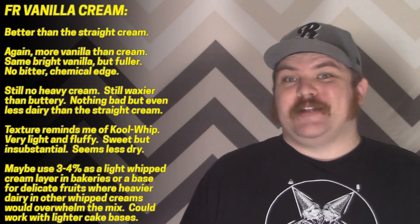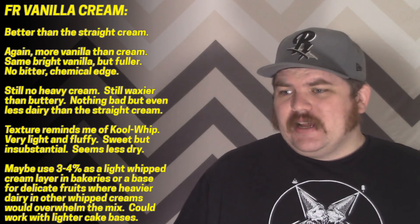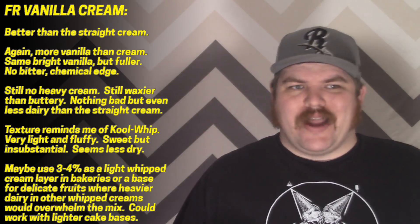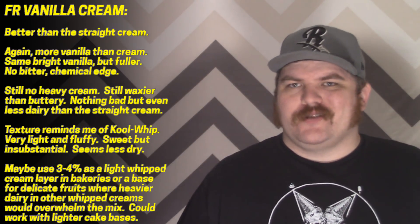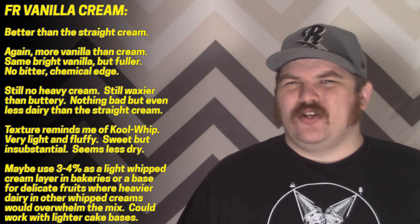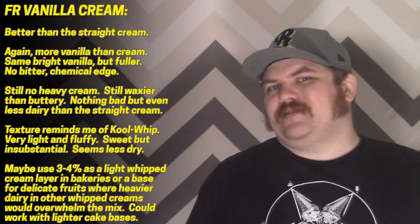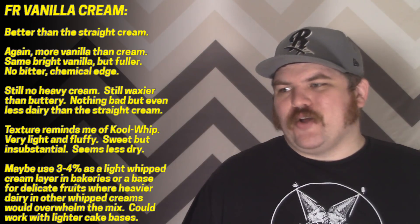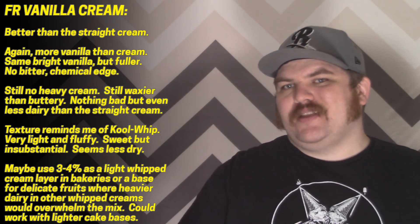Speaking of vanilla creams, I do have their vanilla cream. It's kind of hard to describe this not in the context of trying that last cream flavor. This is a light, fluffy vanilla cream, and for me it does it a lot better than their straight cream. It's that same kind of bright vanilla — there isn't a whole bunch of nuance to it — but it feels a little bit more filled out. It doesn't get as dry and chemical; it's just a nice light soft vanilla.